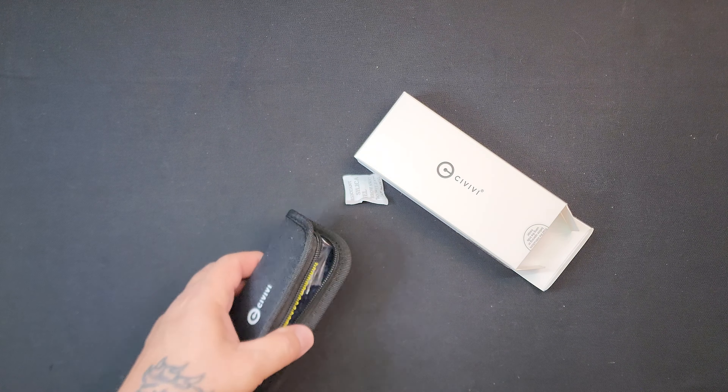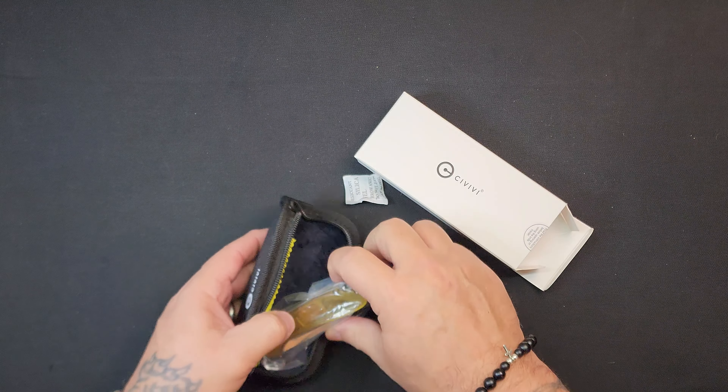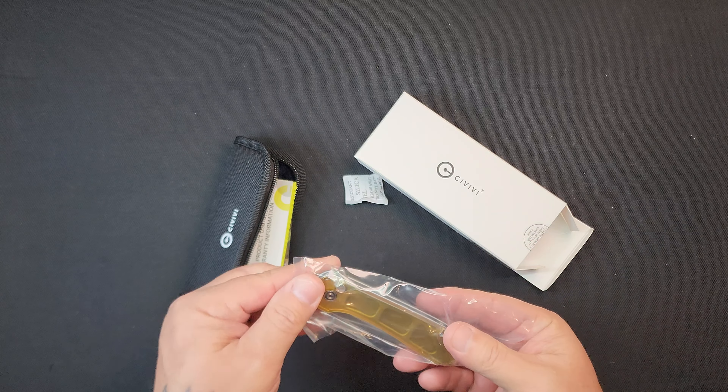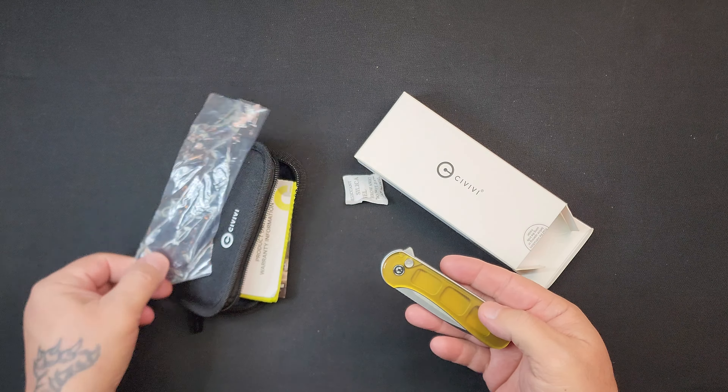So I already know what this is — this is a button lock Elementum 2 with Ultem handles.